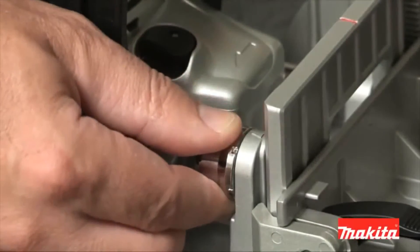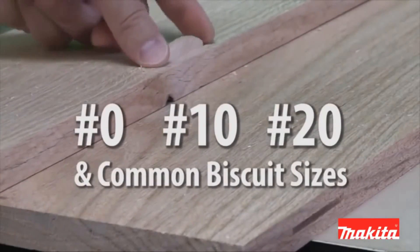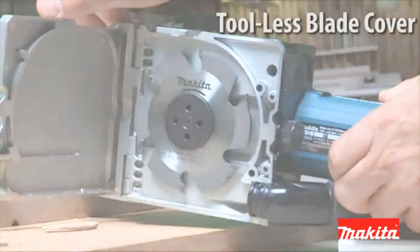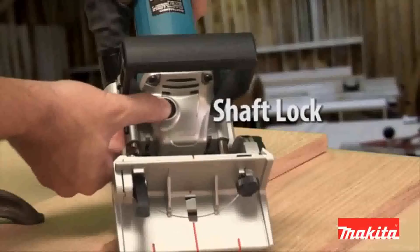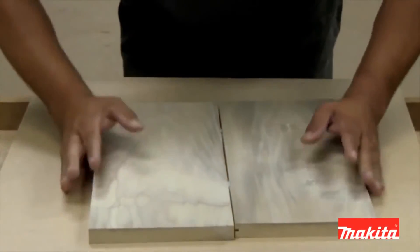It has six depth settings with one-touch stops and common biscuit sizes. The double-insulated PJ7000 also has a tool-less blade cover and shaft lock for easy blade changes. Quick changing back means cleaner work.